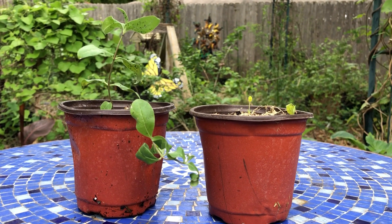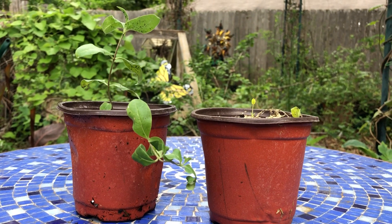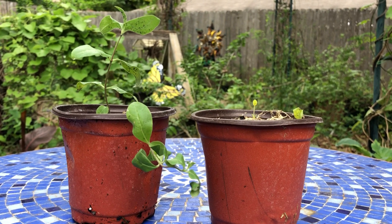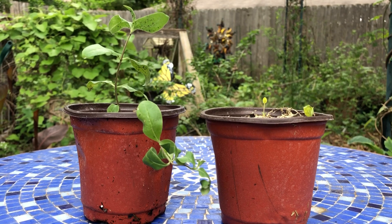Hey guys, Drake here with the Nectar Bar. We are day 12 of quarantine 2020. I wanted to get out here real quick in between the hard heavy rains that we're having and get a quick video in. I want to talk to you about growing milkweed from seeds.